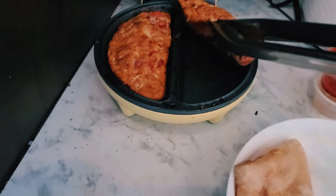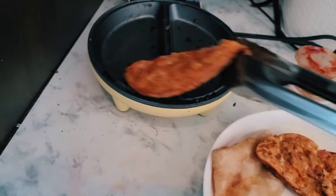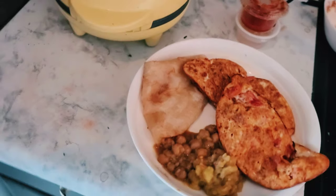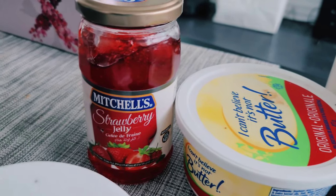The egg is coming out! My baby is coming out. I am learning some attention. Here we have jam.